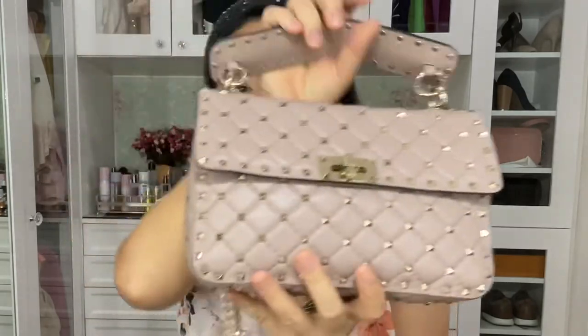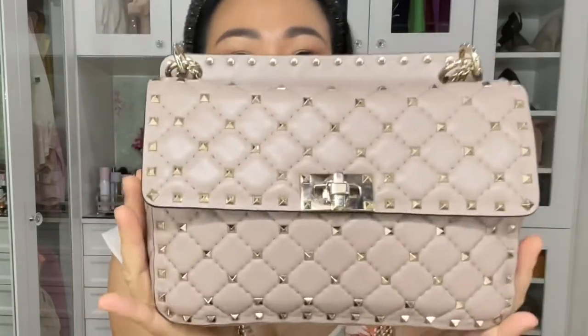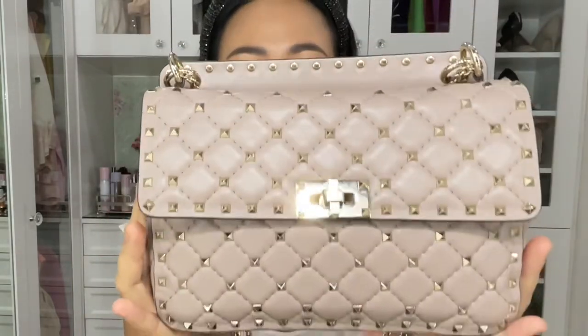Let's open it. This is the Rockstud Spike shoulder bag. This is how it looks like — it's really pretty in person. I don't know if the camera is doing it justice, but in person this is really pretty. It looks like jewelry. I already posted a photo of this on my Instagram account, so in case you're not yet following me, my Instagram account is linked down below.